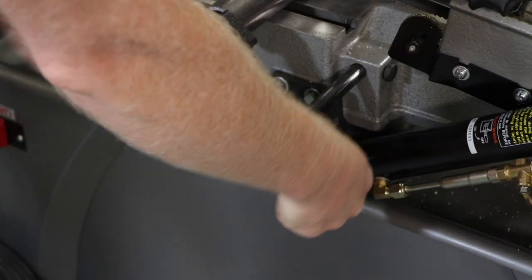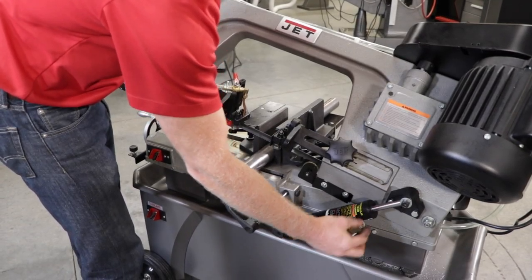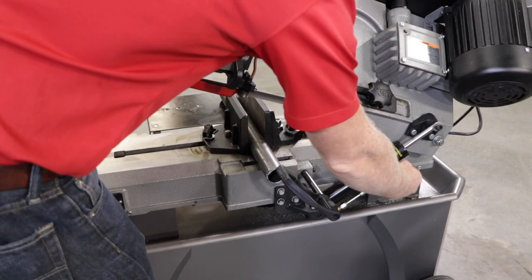Lock the workstop knob in place. Adjust the needle valve on the hydraulic cylinder to increase or decrease the feed rate for the bow. Then, shut the valve off to hold the bow in place. Turn on the main motor and then release the hydraulic cylinder to proceed with your cut.